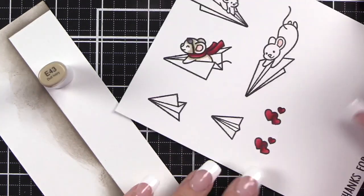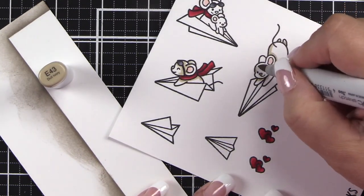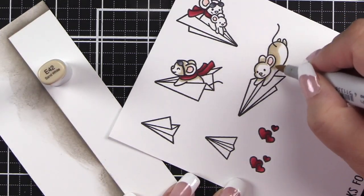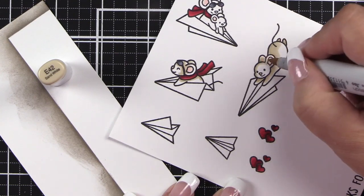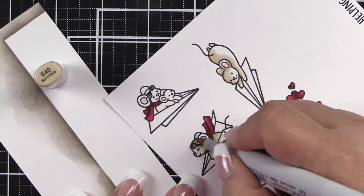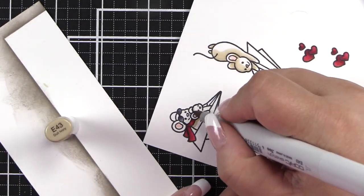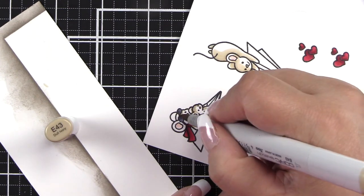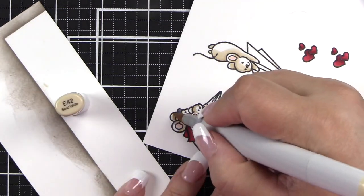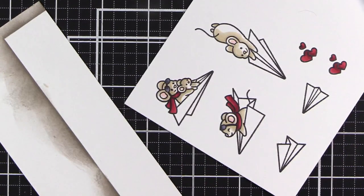E43 for my mice. I do forget to do the top two mice on this one — it's been a process to get here. Now with E42 we're coloring in the mice, and I'm not realizing that the top mouse is not colored at all. I do catch on — there we go. I've caught on that the top mouse is not colored, so we're going back and adding where I think it would be darker, pulling that out with the E42.